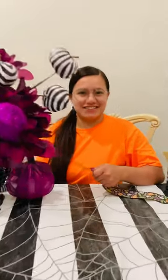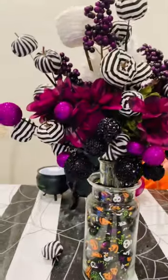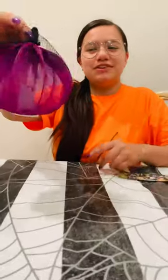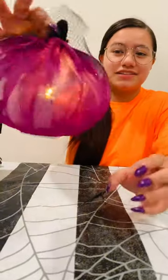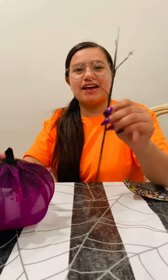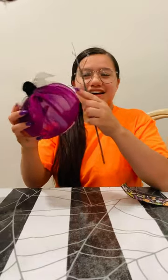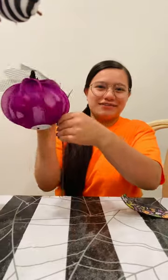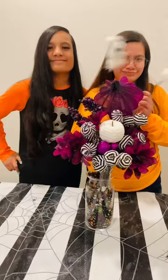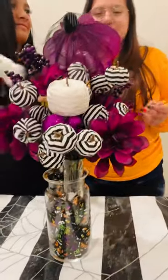Now you guys, this is what we're working with — our centerpiece is coming together and it's looking better. Next we have this cute little light-up pumpkin — it does light up, as you can see. You're gonna grab yourself a stick and stick the pumpkin onto it, so it slides inside and becomes a cute decoration. Here is what it looks like now — looking mighty nice!